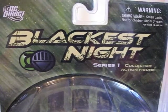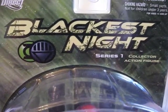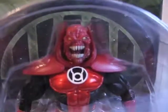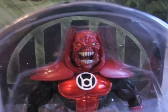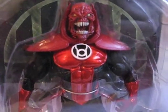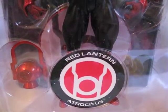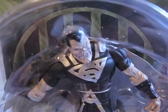Today I am showing two of the characters from Blackest Night Series 1. The first one is Atrocitus. I am not going to open these, so I am not going to take them out. I am just going to show you guys a detailed look of the figures in package. And the other one I have is Earth 2 Superman.